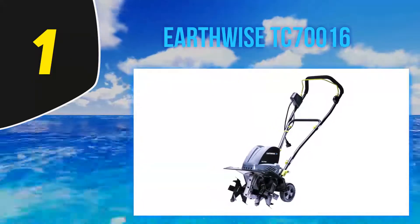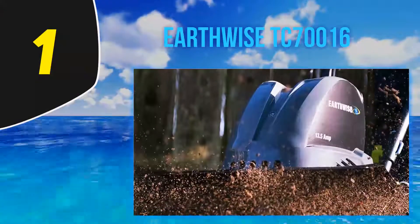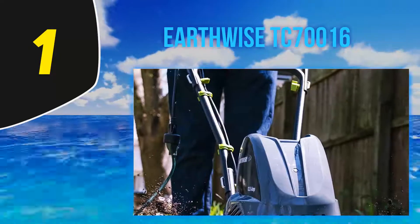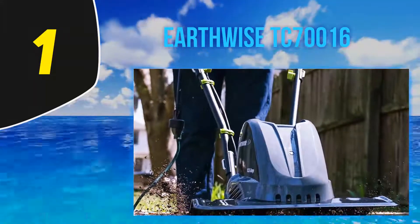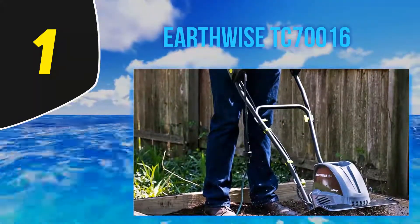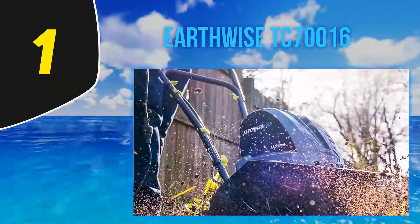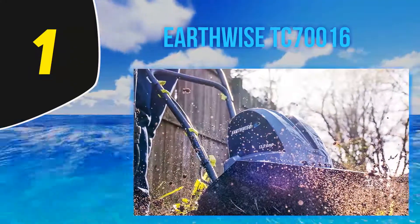Reviewers with soft soil like it too — 'the soil was fairly soft and unchallenging, but even then I was shocked at how quickly this tiller busted it up into a surprisingly fluffy soil.' Many say it's easy to operate and appreciate that it comes almost completely assembled. Plus, it's electric — a huge selling point for many. 'Unlike my gas ones, it's easy to turn off, starts right back up again, doesn't stink, and you don't run out of gas halfway through,' explains one reviewer.